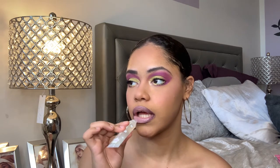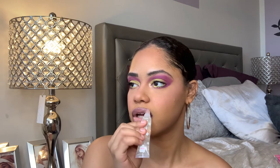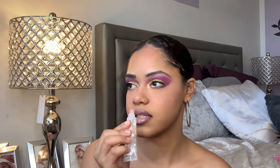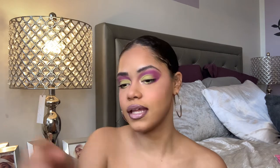The fact that this uses the So Juicy plumping formula has me very excited. And — oh my god — this smells like bubblegum! Normally their original So Juicy glosses don't have a scent. This is bringing me back to my childhood for real. Lastly, I'm just going to set my face with my Urban Decay setting spray.